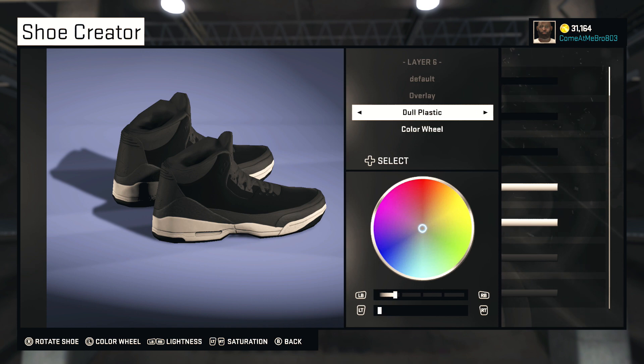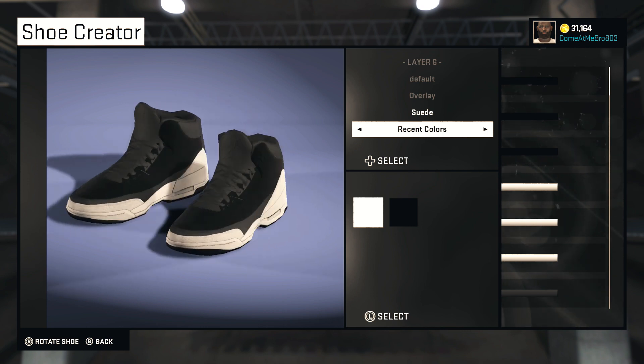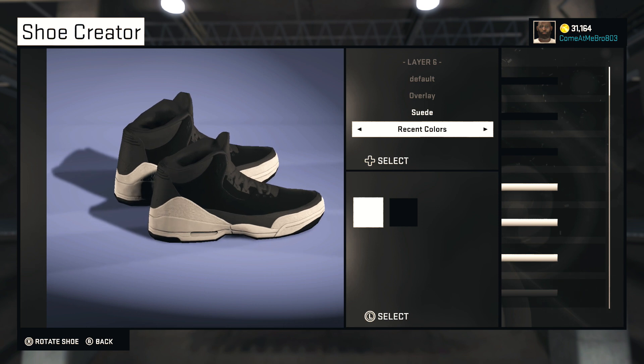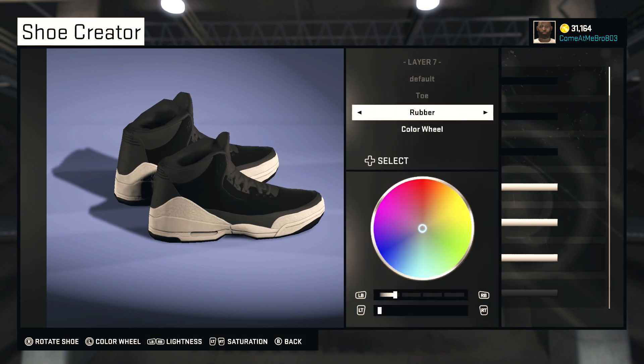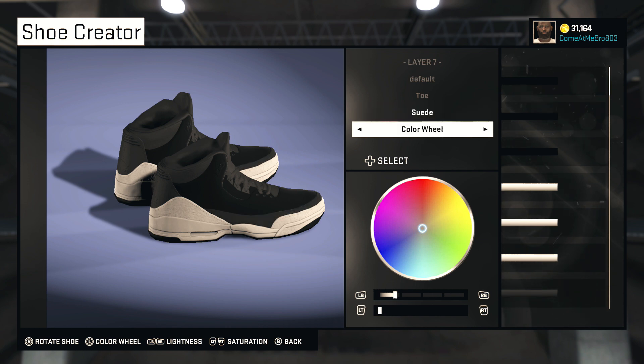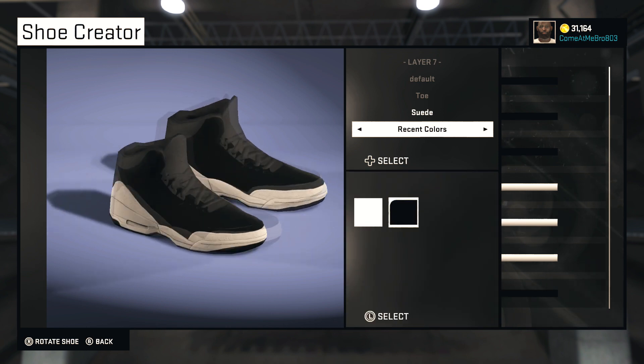So our overlay — what you want to do with that is make it suede as well. Then you can just scroll over to recent colors and make it white. So there you see you got some nice looking shoe so far. Very nice shoe. So our toe — I'm going to make that suede. Everything really is going to be suede. Just scroll over to your recent colors and choose that black.